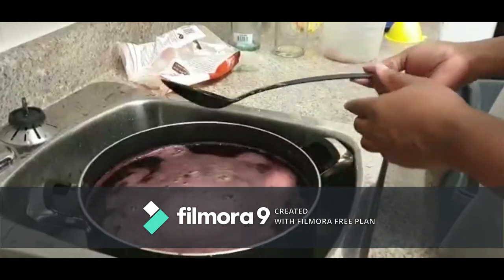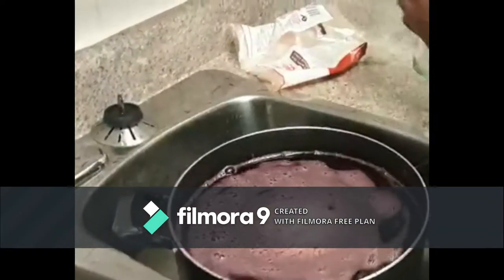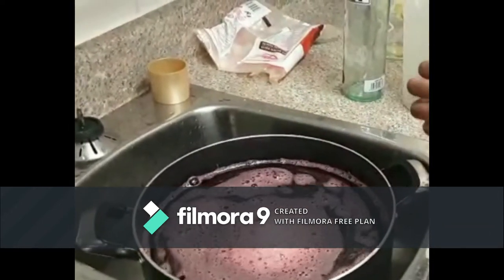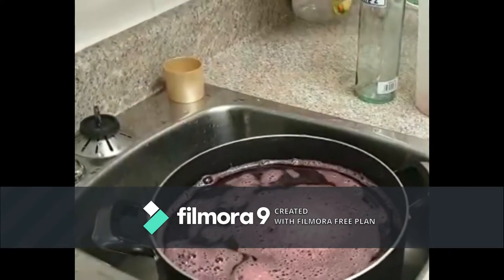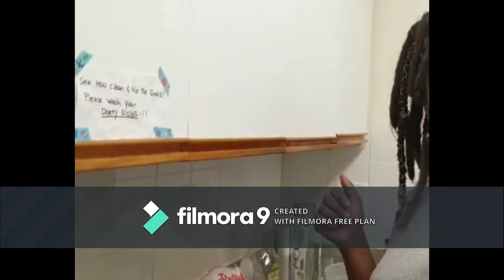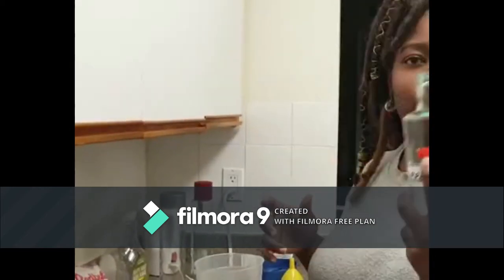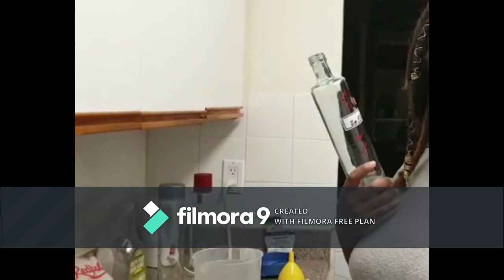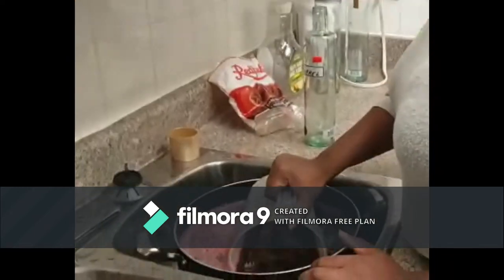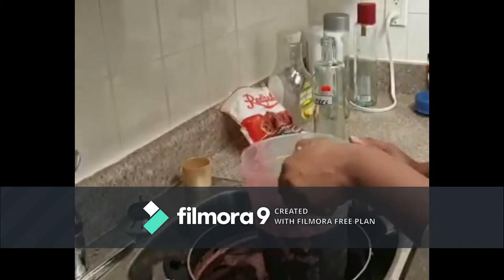Now we're going to bottle up the sorrel. A bottle of sorrel was twelve dollars fifty, and I was like, are you kidding me? The two bundles of sorrel cost about two dollars each — that's four dollars — plus the sugar was about three dollars, so seven dollars max. I'm going to bottle it up just to show you how much you get.